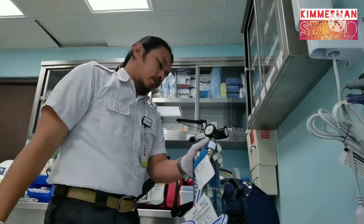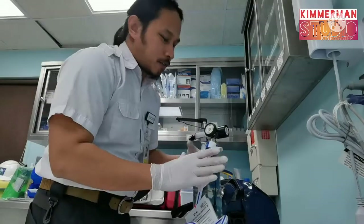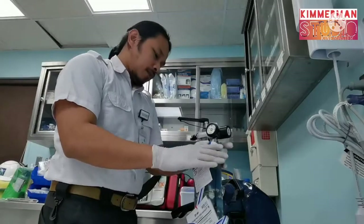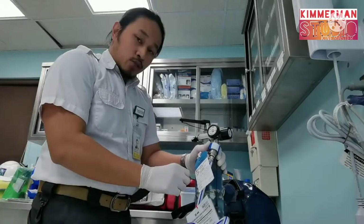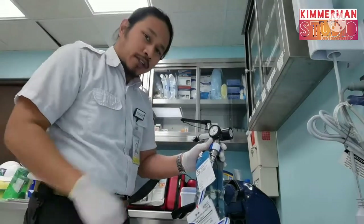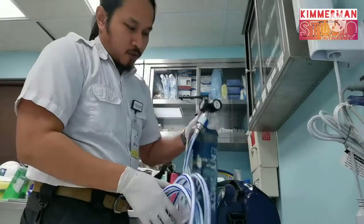For us as paramedics, it is used for acute trauma cases. You need to manage the pain first before doing any intervention, so this will help manage the pain first. Now let's discuss the parts.